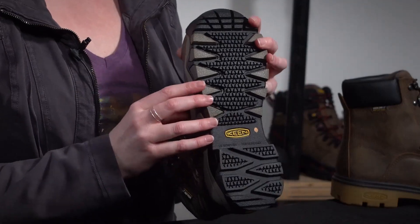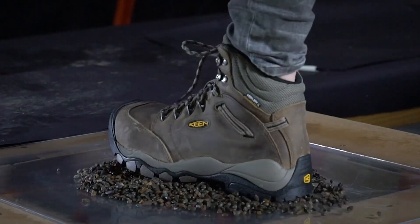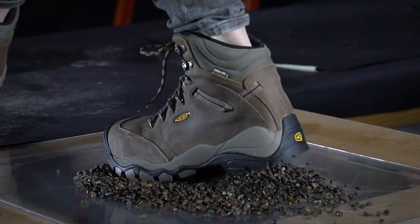This outer perimeter being as lugged as it is actually gives you pretty good stability in rockier terrain than what you'd normally find with a flatter wedge-style outsole.